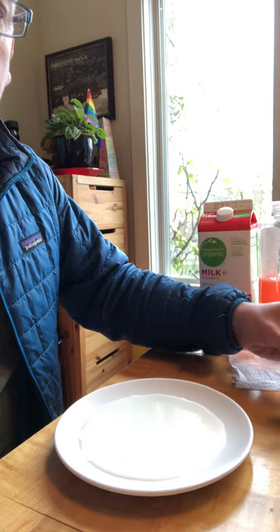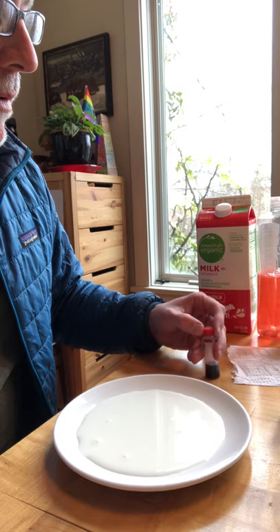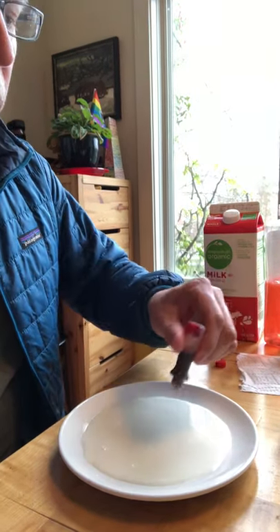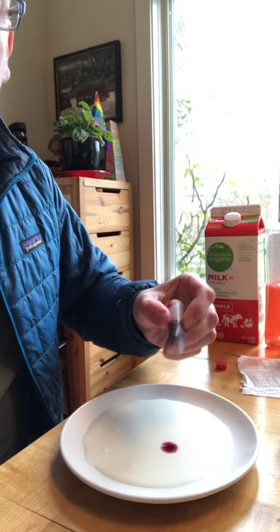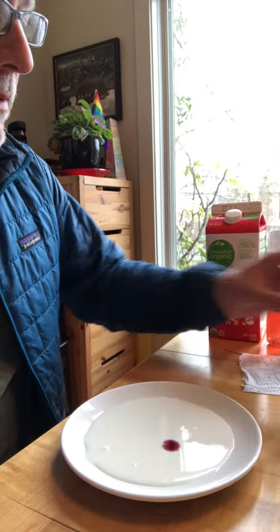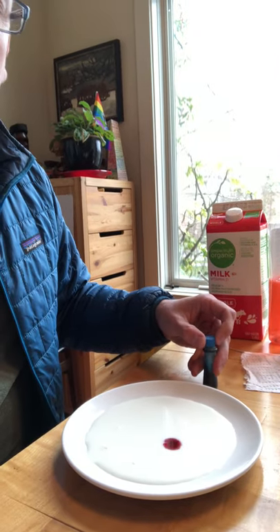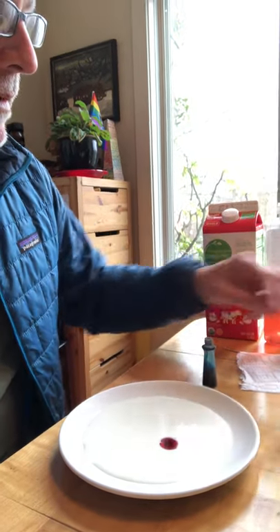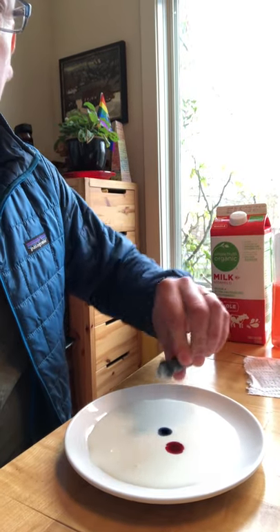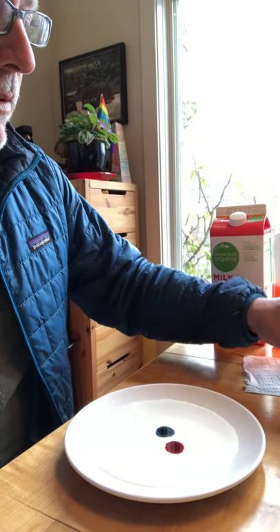The next thing you're going to do is take your food coloring. You can use two, three, or four different colors. I'm going to use red — put two to three drops into your milk. I'm also going to use blue. You could add more colors if you want to. Take two to three drops and drop those into the milk right next to the other drops of food coloring.